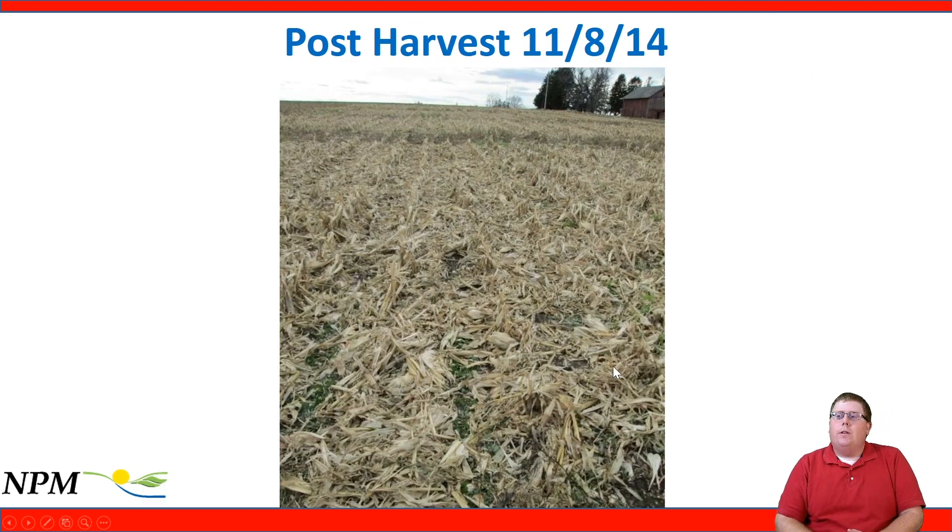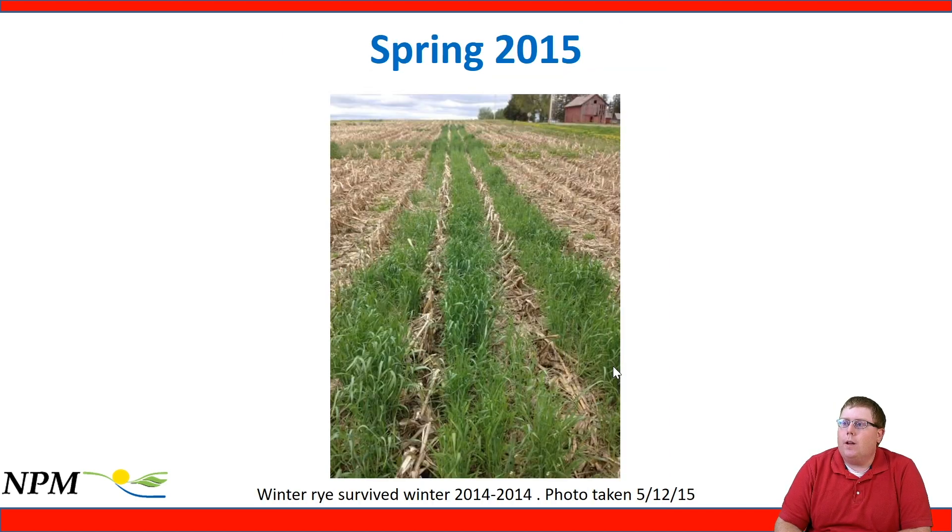Moving on to harvest, the fodder covers up all the cover crop biomass. Heading out to the field, you might wonder if it made it through the combine pass — it was a little wet at harvest, and there may have been some compaction issues. But the next spring we had a really nice stand of winter rye already taking off from underneath the corn residue — a great success story, producing a nice cover crop to no-till plant back into.